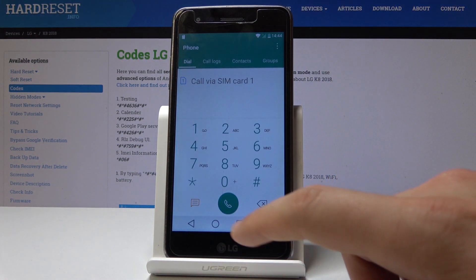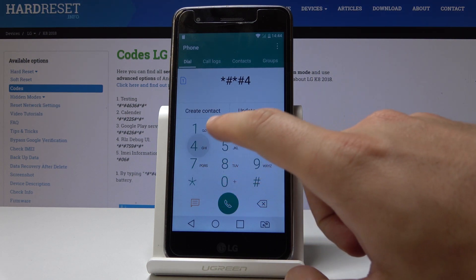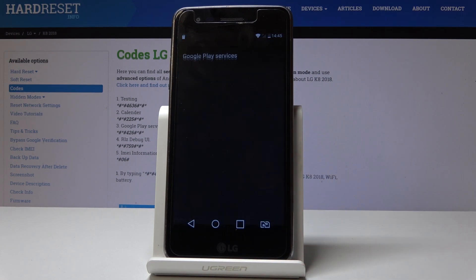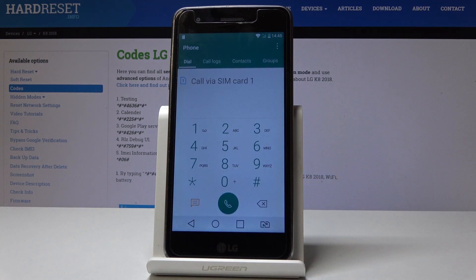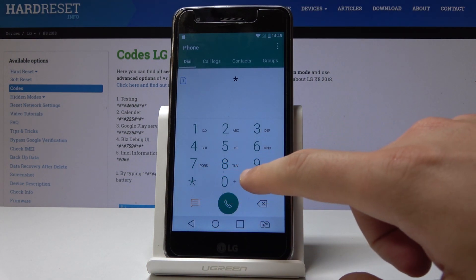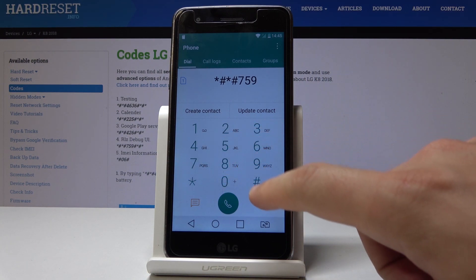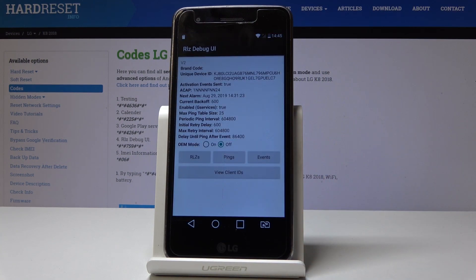You can also open Google Play Services by using asterisk pound asterisk pound 426 pound asterisk pound asterisk. You may also enter the Debug UI menu by using asterisk pound asterisk pound 759 pound asterisk pound asterisk, and the Debug UI pops up.